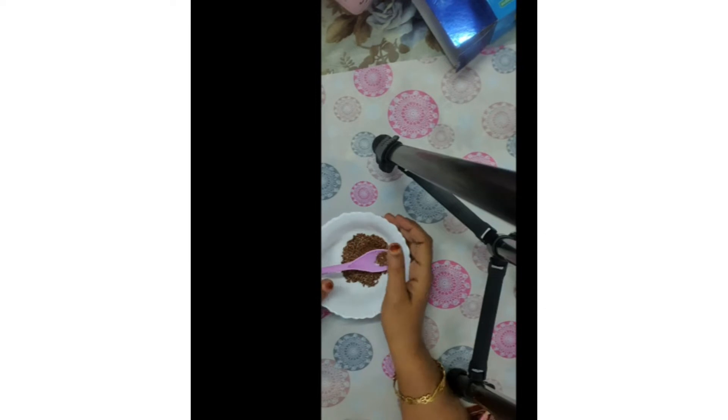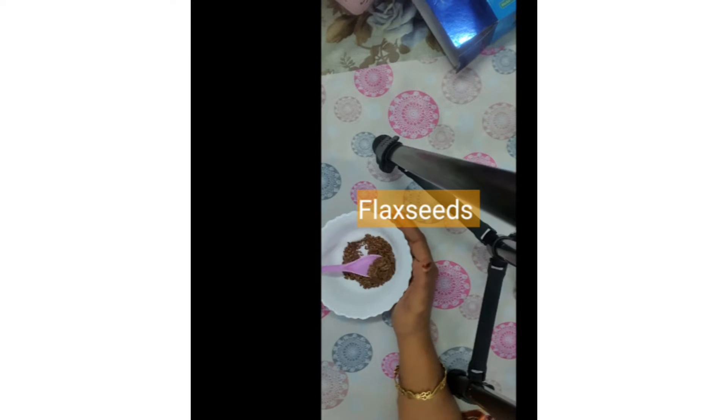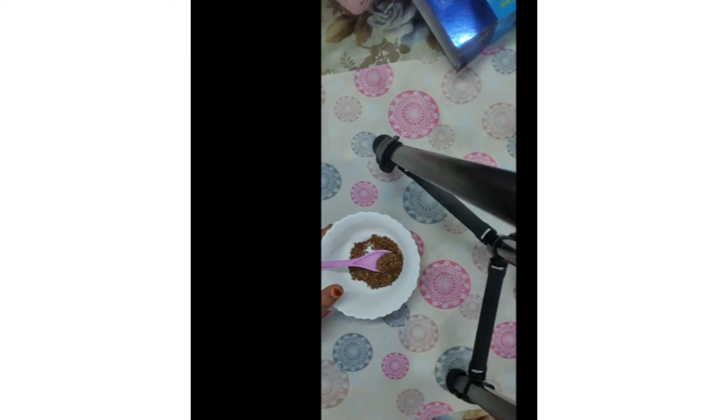Hi guys, welcome to Amber Health Beauty Tips. Today I am going to share with you a hair problem solution. Here I have one best solution, as we have seen there are a lot of hair problems faced by women.